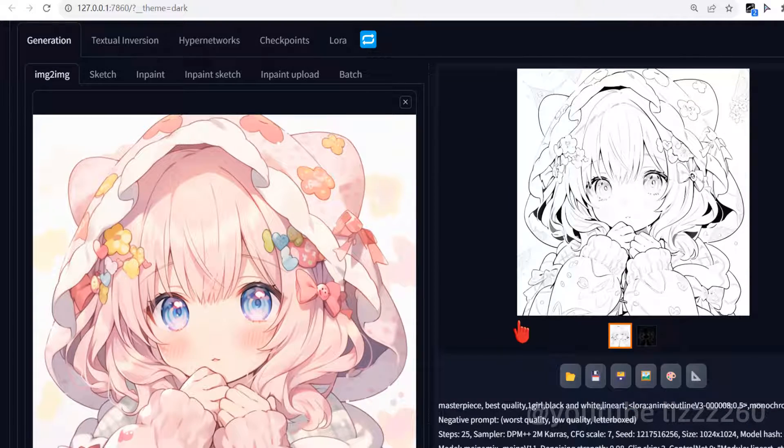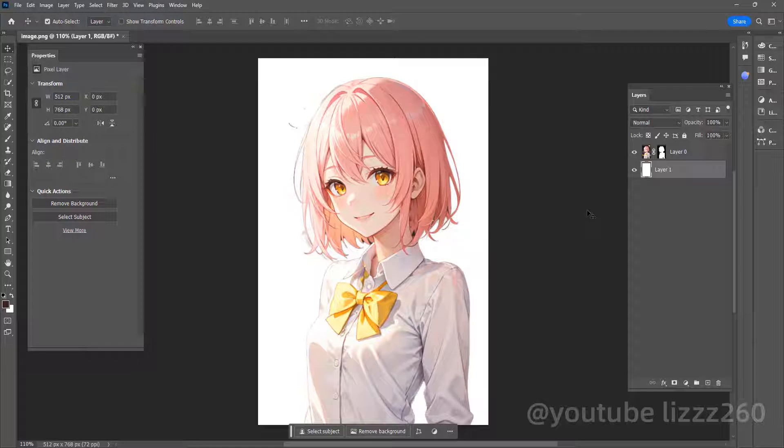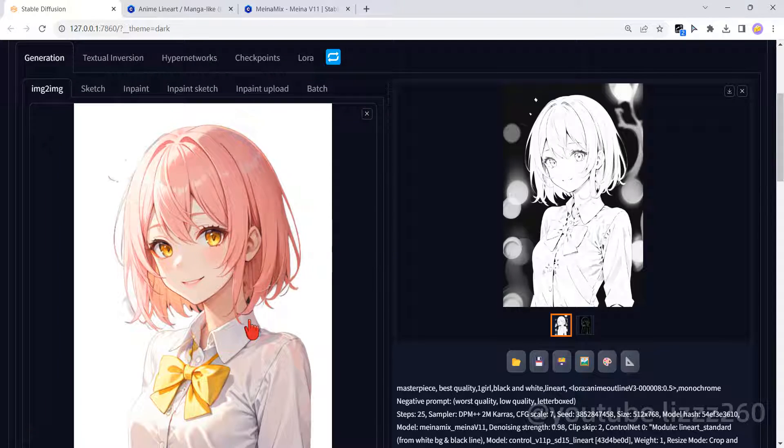This is what I get. If the picture has a dark background, normally you will get something like this. If you don't like the black background, you can go to Photoshop, select the subject and make the background white, then use this picture in Stable Diffusion and generate again.